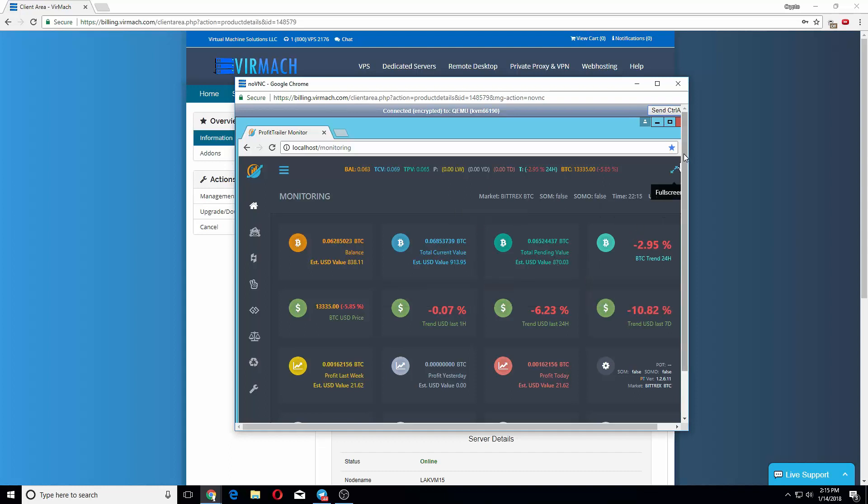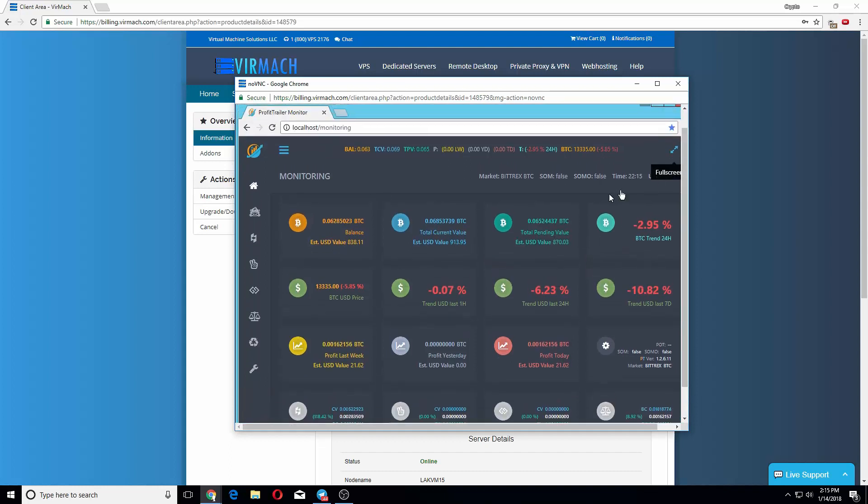I really recommend this. It's only like five to seven dollars with a coupon code. If you want more RAM I'd recommend upgrading, but one gig is alright. You pay seven dollars and it's easier to set up than the Linux version, so that's up to you.